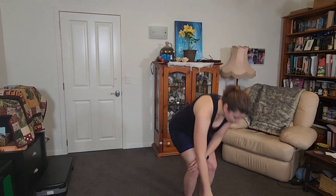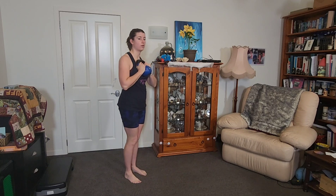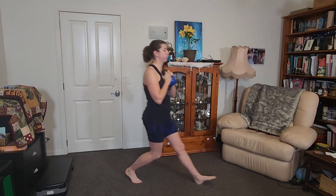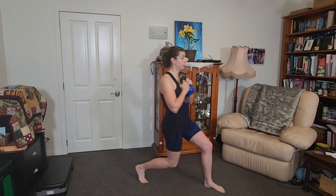You'll need your weights again next. We're going to do a weighted forward lunge. We did our backwards lunge earlier — now we're going forward. Step forward, tap the knee to the floor, and then step back. That front foot really needs to be grounded because it's the leg that's pushing you back up to standing. If you can't reach the floor, just go as low as you can.